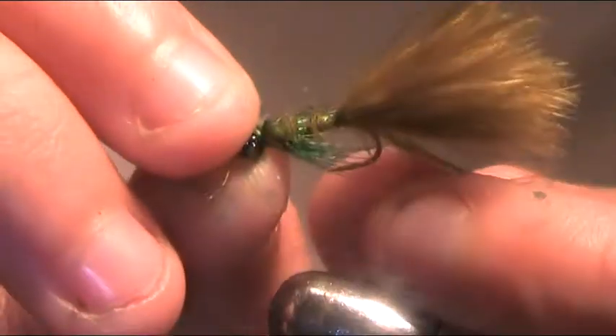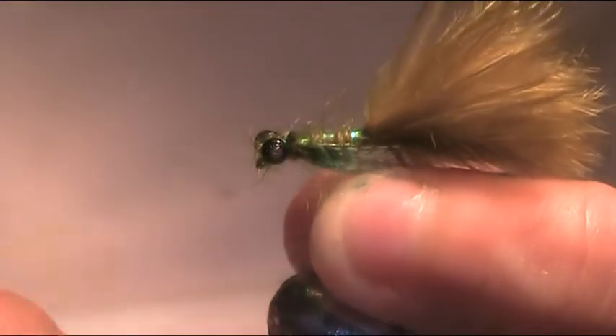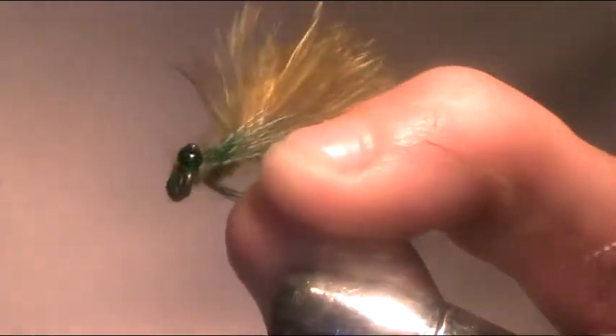Today I'm going to be tying a wee damsel nymph. This is it here. It's a great wee pattern — it really imitates the damsel nymph. It's got a lot of movement in the tail, and the eyes add a wee bit of extra sparkle to it. So here's how you tie it.